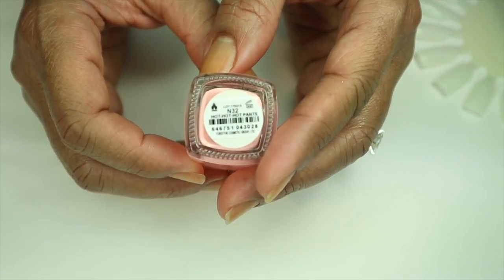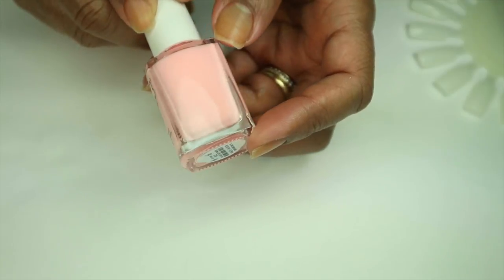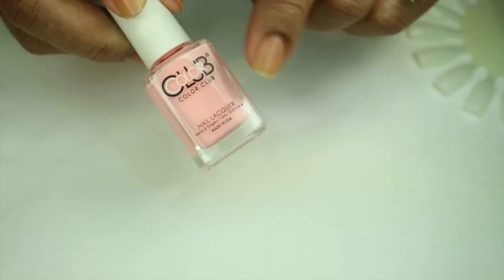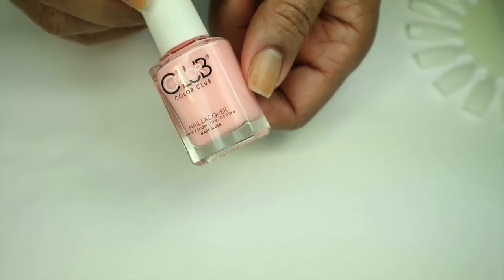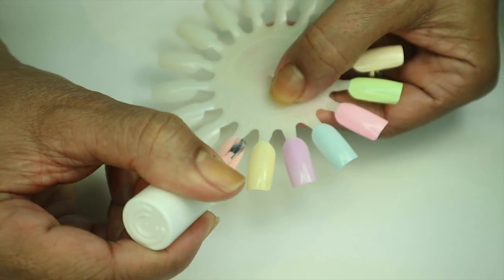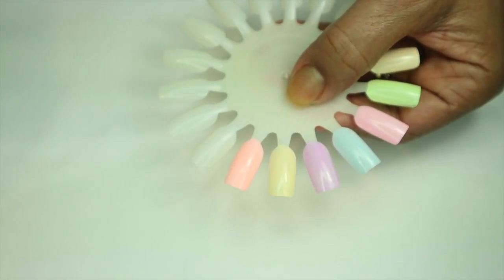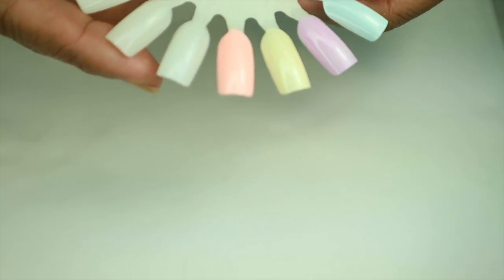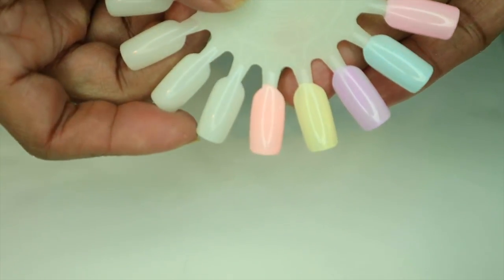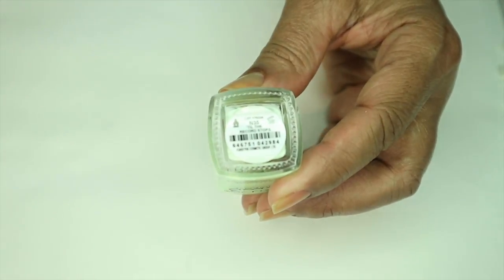The next polish is called 'Hot Hot Hot Pants.' To me this looks like a pastel peach cream — it's so pretty. I love these colors, and the black on the bottle just makes it look even prettier because it's so bright. These are neon pastels so they're supposed to be really bright. It's leveling itself out, still a little splotchy, but that is Hot Hot Hot Pants.